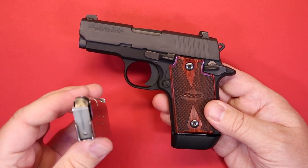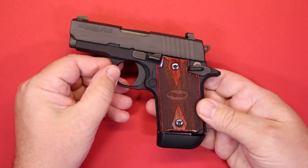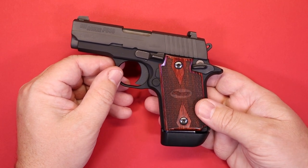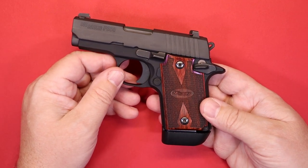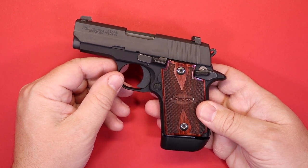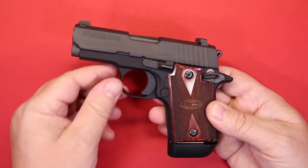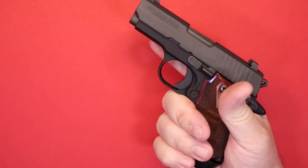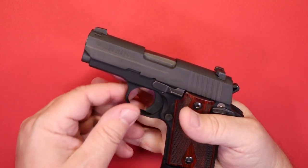There are no obvious problems with the original magazines — I even had some people look them over and they couldn't see anything wrong. But for whatever reason, the Kimber magazines work just fine. There are also other aftermarket magazine options for this gun. Not only did it function correctly, but the extended magazine also gave a little more grip, making this small gun a bit more comfortable in your hand.